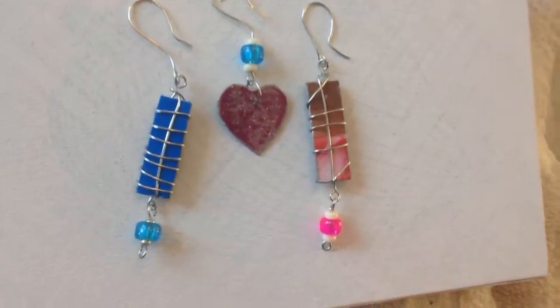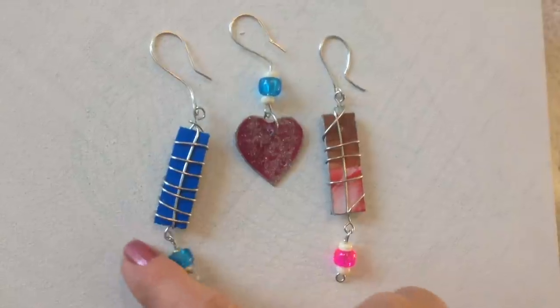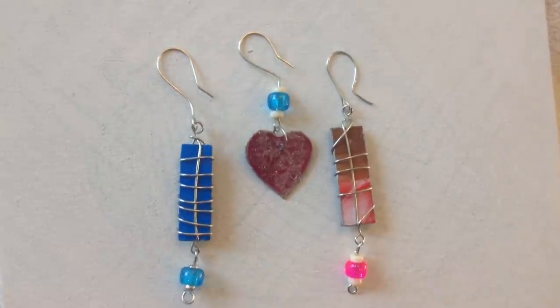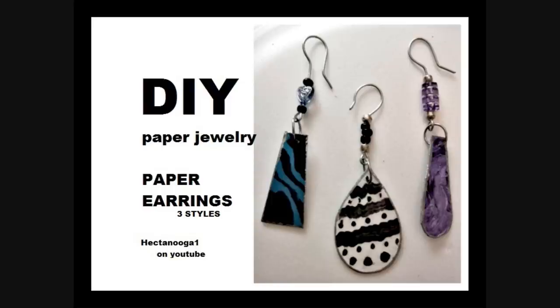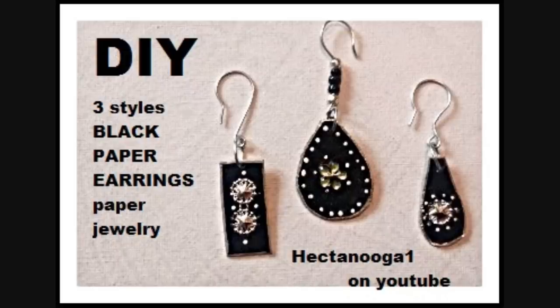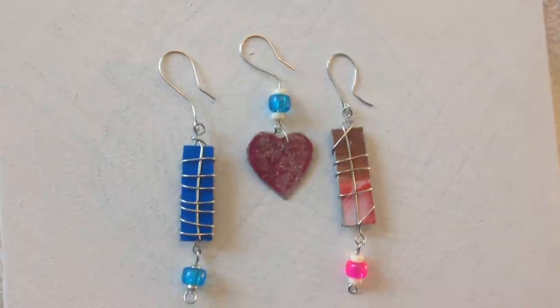And there you go — there are three more paper earrings that you can make just using pieces of cardboard boxes. I put the link below for the other two videos on paper earrings. Thanks for watching. Bye for now.